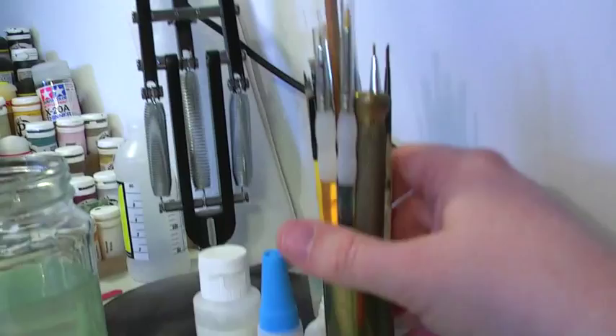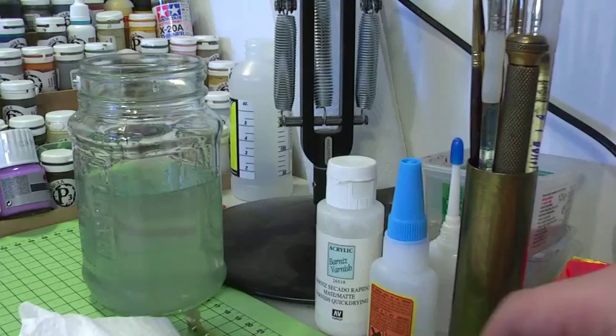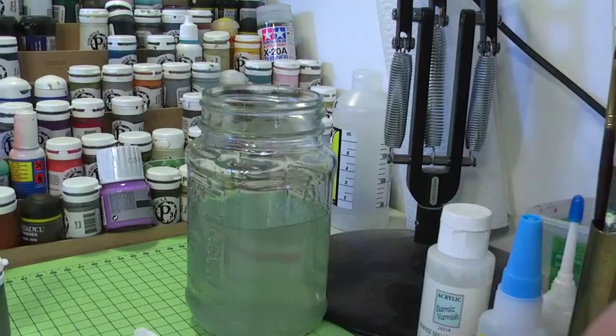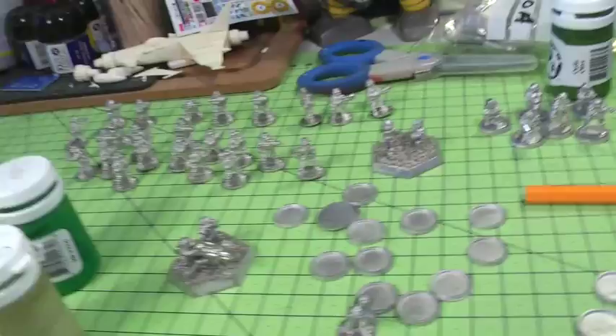These are my brushes — the Royal brushes, size 4. I can get those at most hobby stores. And these are another type I use which I believe are the System 3 from De La Roni. I actually use a size 4 brush a lot, even though that sounds a bit crazy when you're painting such fine scale miniatures. But if you can get a decent larger brush you find it can still go into a fine point and hold the paint longer, so it doesn't dry out as quickly. You can paint more of the surface and still have a very fine point for detail.